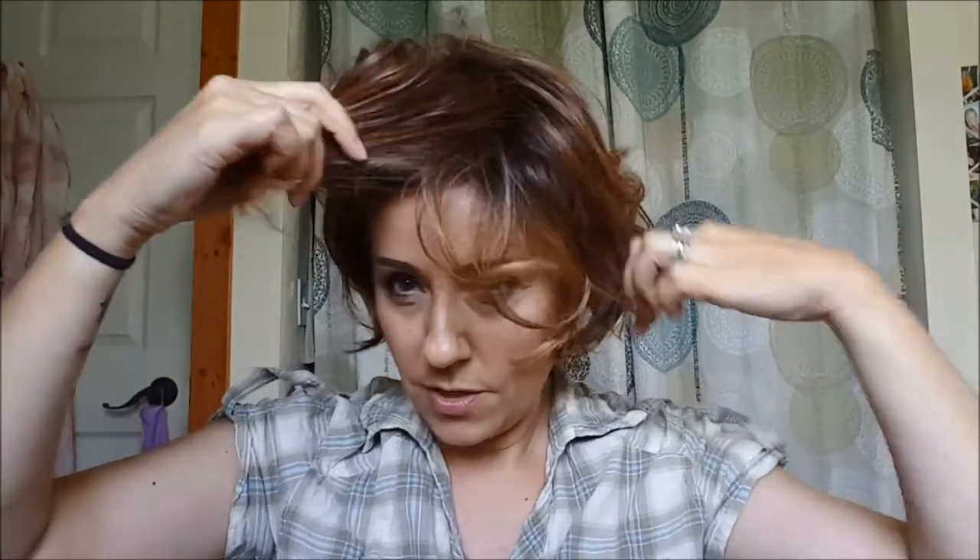You can change the part. There's a lot of permatease on this wig, by the way. To get it lifted like that I guess you would need it, but there's a lot of permatease. You can change the part.